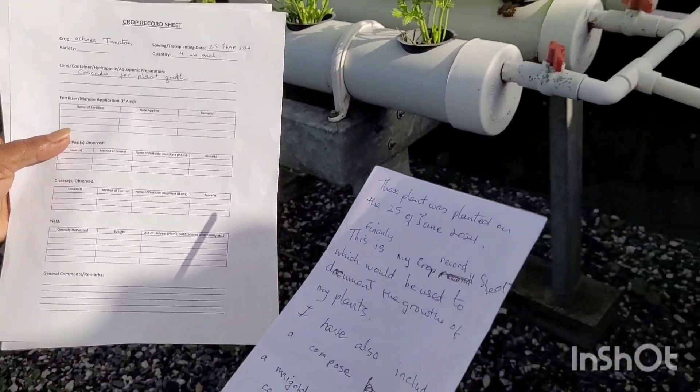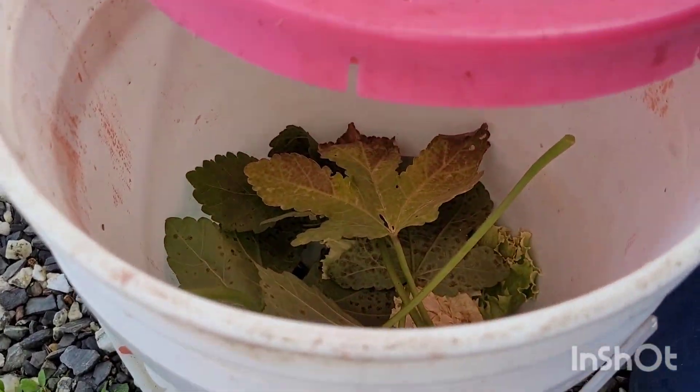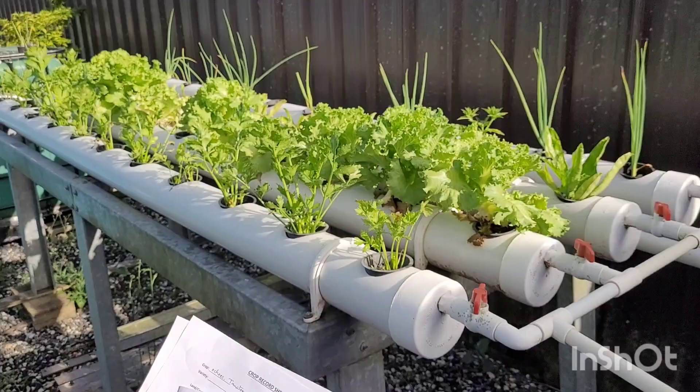I have also included a compost bucket and a marigold plant for pest control.